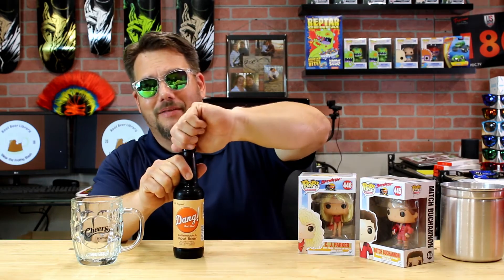All right, so today we are tasting Dang That's Good Butterscotch Root Beer. I'm really excited about this, and our guests today are some of my favorite Funko Pops. We have the Baywatch crew — we've got Hoffman in Mitch Buchanan and CJ Parker, better known as Pamela Anderson. They are joining us today. Hopefully you guys will enjoy this as much as I'm sure I will. Let's go ahead and pop this thing.